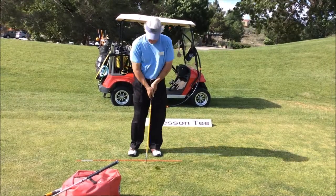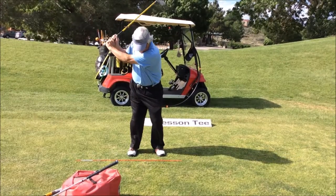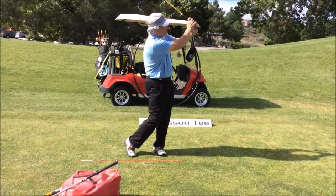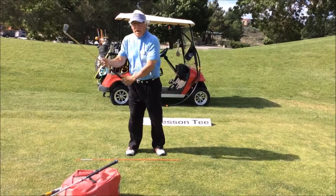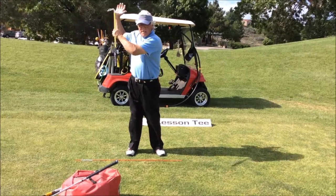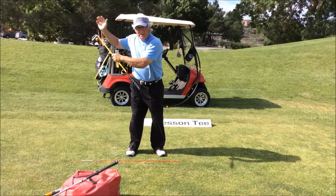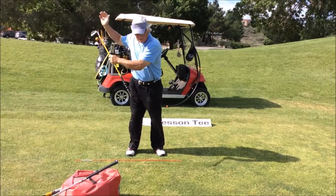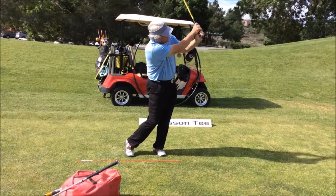We can't do that with this club unless we use our entire body. So we get the club going, throw it up, turn, go back down, throw it up with our body. We're taking our body and throwing it up, getting back to the left side.